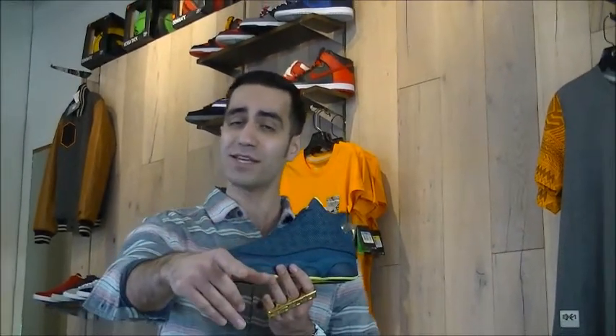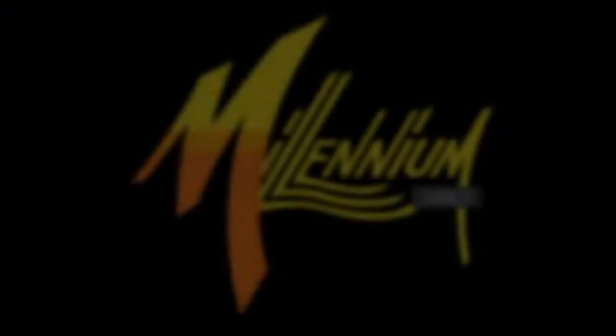I know you've got to be in line right now because these shoes are hot. So with no further ado, we out. Make sure you come back next week because we've got All Star Weekend — the whole pack for you. This is Mickey from Millennium. We out.